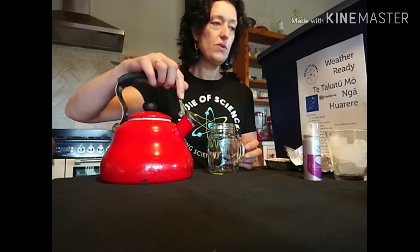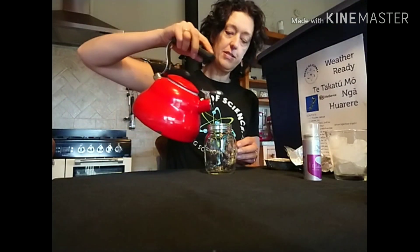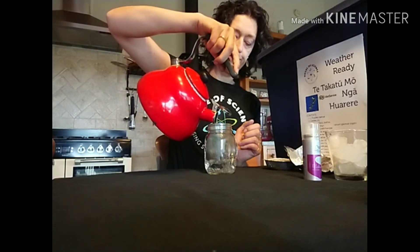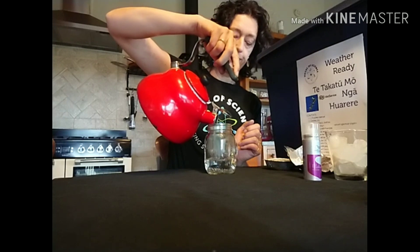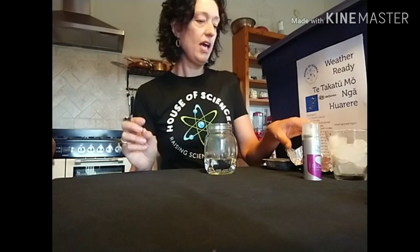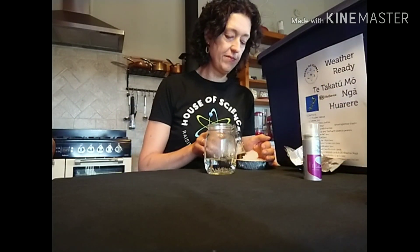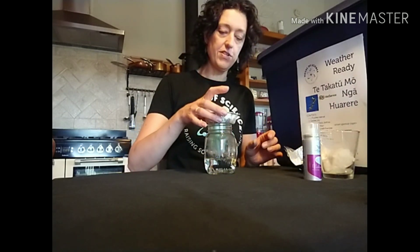So what are you going to do? You're going to put about three centimetres of boiling water or very hot water into your jar — there we go. And you're going to put some ice in your tray, and we're going to put the ice on top of the jar like so.